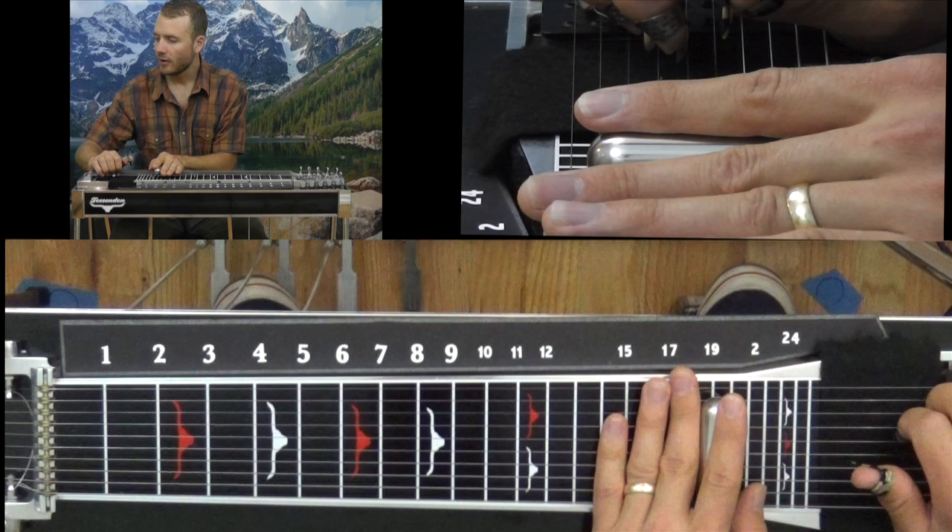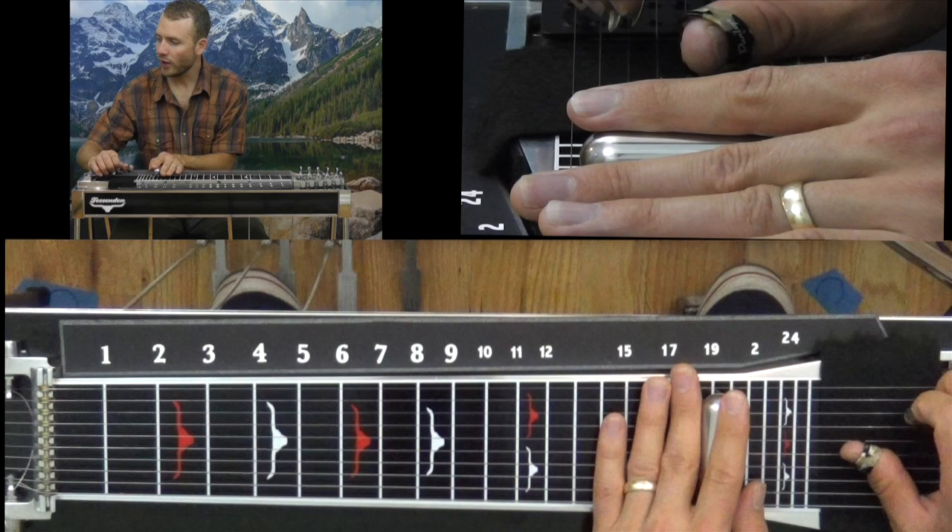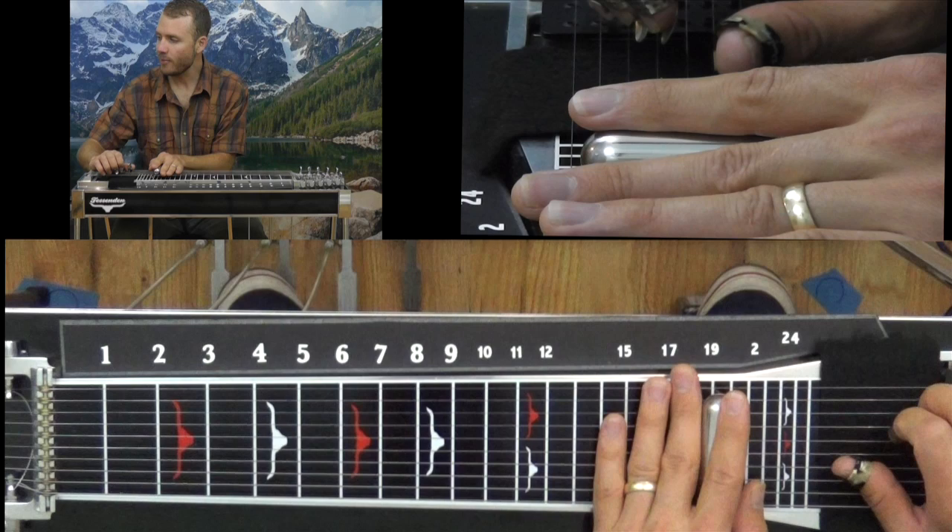Put the B pedal down again, then string 5 — hammer on my A. Then string 3, B pedal down. Then real quickly: string 5, let out your A pedal. String 6, B pedal.